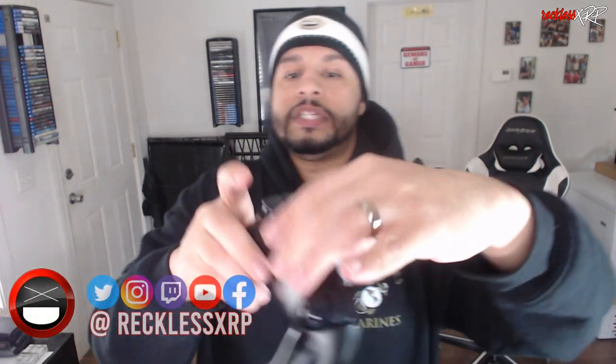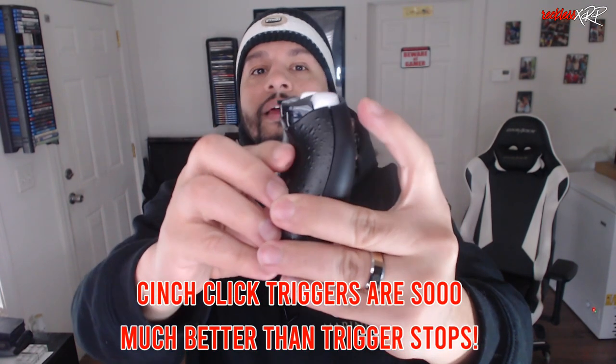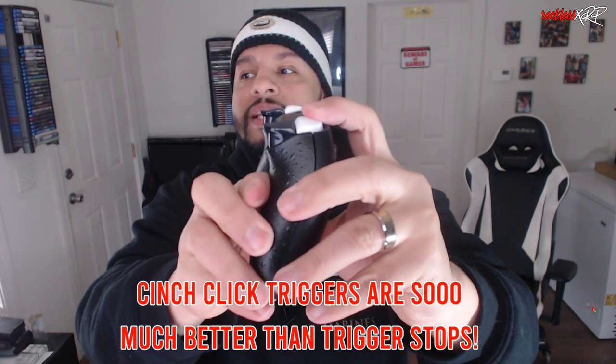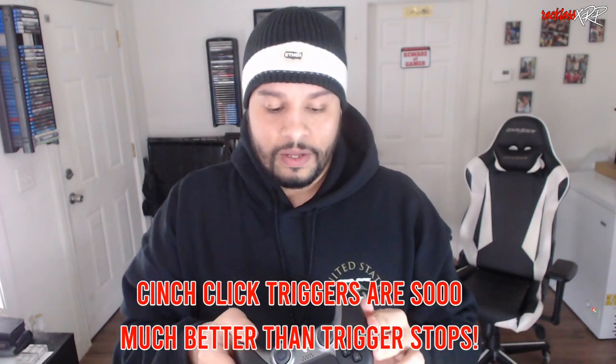Let me go ahead and show you a standard PlayStation 5 controller — see how far that trigger goes down — and then see how far the Cinch one goes down. Coming back to this one — oh my god, this is just amazing.